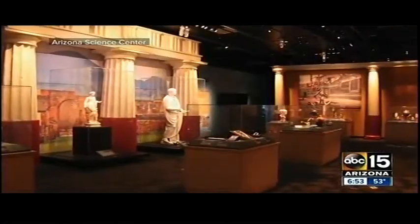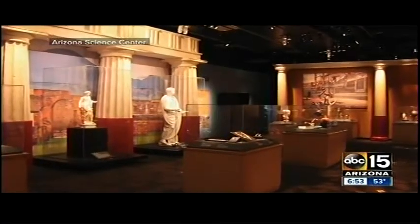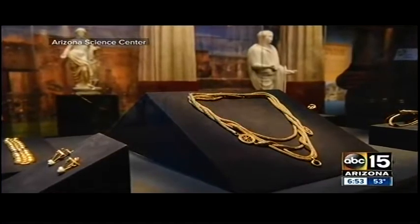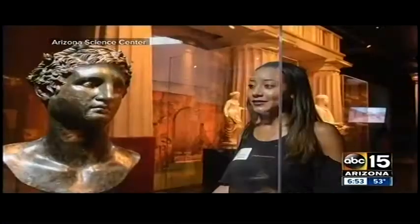Give us a brief history of Pompeii and how you incorporated the lessons of history into this. Absolutely. For those who don't know, Pompeii was a city in ancient Rome, and in 79 AD Mount Vesuvius erupted and covered the entire city. When that happened, it was frozen like a time capsule until the 1700s and 1800s when excavations began.